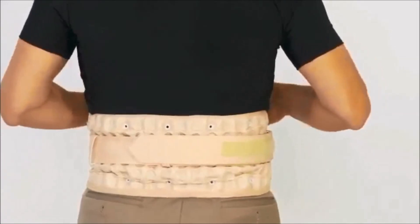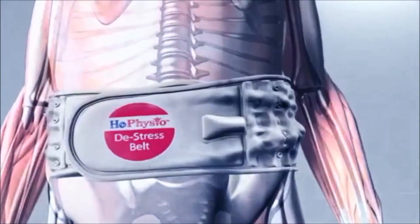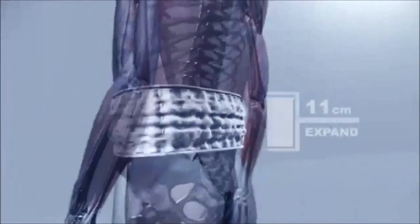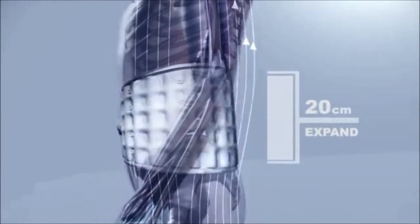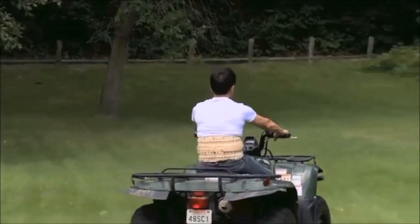This belt is very easy to use — you just have to pump it up. It will increase in height by about three inches. What it does is help to support your back while stretching your tight muscles and decompressing the spinal disc. You can use this belt anywhere: while you're standing for a long time, when you're walking, driving — especially on bumpy rides on a motorcycle or all-terrain vehicle.